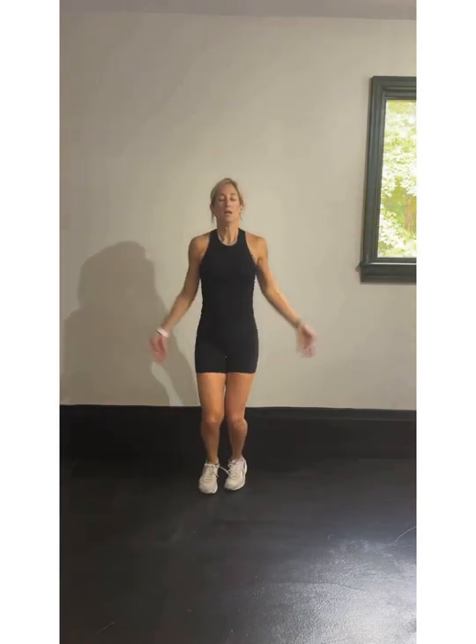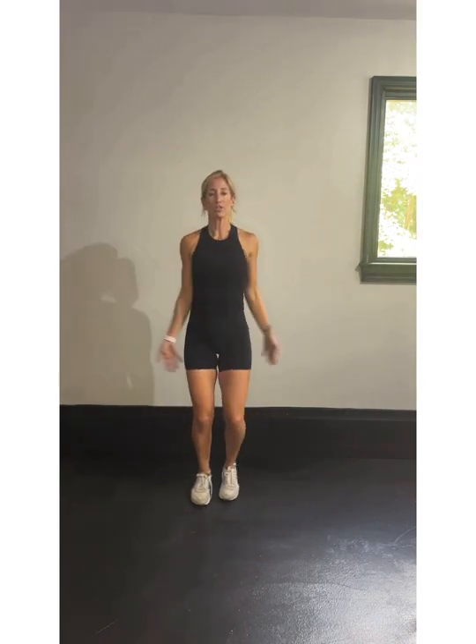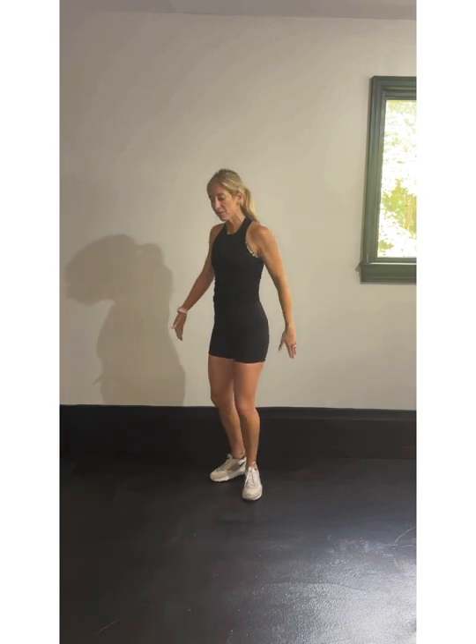We've got jumping jacks. Out and in. Focus on that breath. We're almost there. If you're not jumping, you're still tapping out. Arms are coming over your head — that will get your heart rate moving. We want that blood pumping through your body. We're into good mornings again from the side.